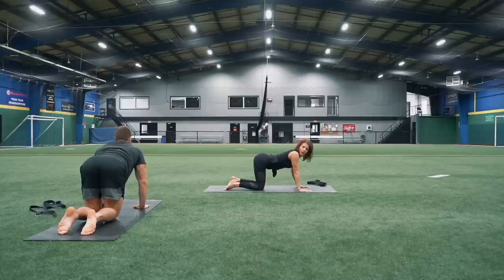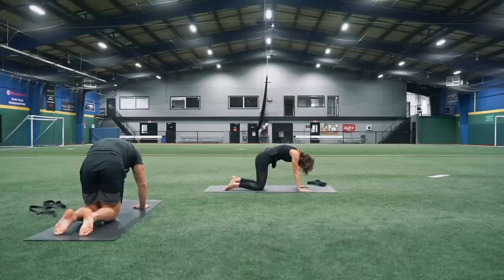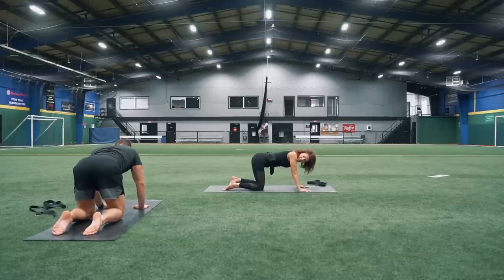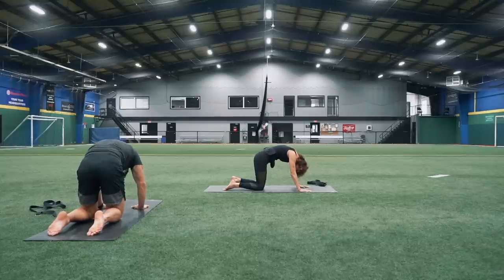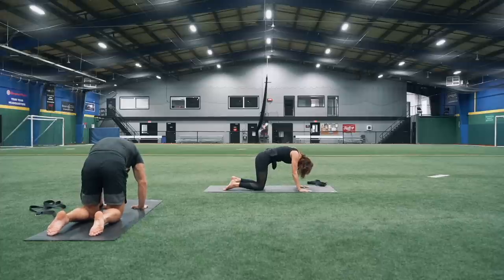Inhaling to look up, allowing that curve to your lower back. Exhale, round — roll up vertebrate by vertebrate. Inhaling again to look up. Knees should be hip distance apart, so widen your stance just a little bit. Looking up, exhale, rounding out. One more time, inhaling to lift up. Exhale, rounding all the way out, really pulling that belly button up to your back ribs, really pushing the floor away with your hands. Take one more nice deep breath in, exhale.